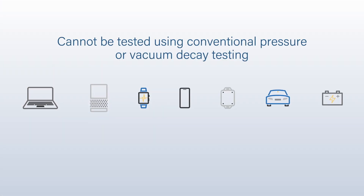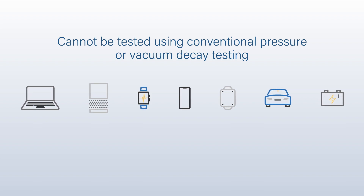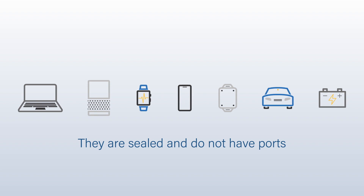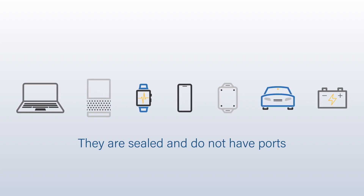These products cannot be tested using conventional pressure or vacuum decay testing because they are sealed. They do not have the ports that are typically used to apply pressure or vacuum to test for leaks.